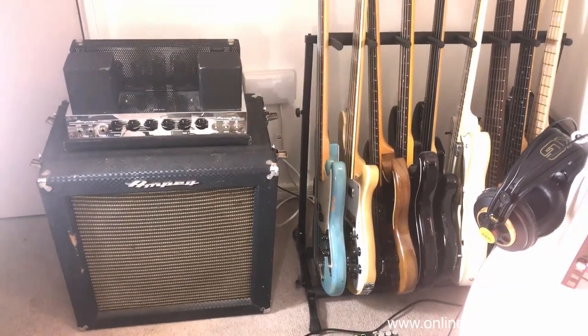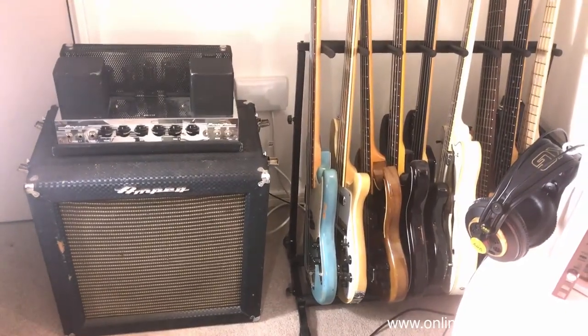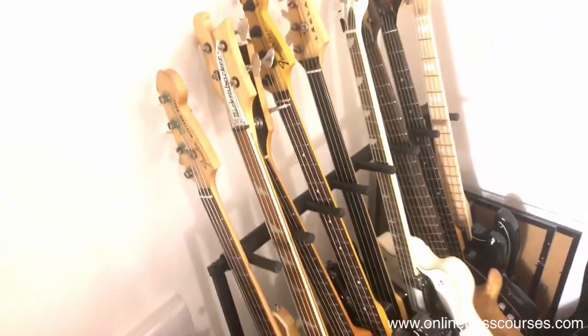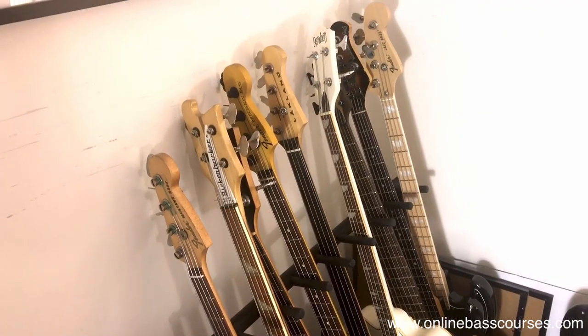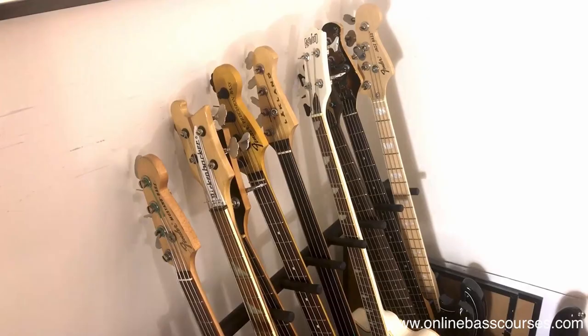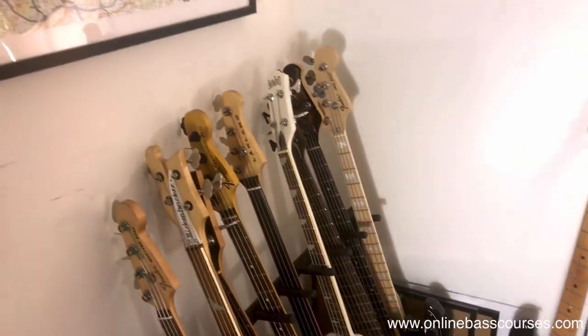This amp here is a 1966 Ampeg B15, and that's kind of the holy grail benchmark really of amps. Whilst I don't get to use it too often here, it's just a brilliant thing to have. I take it to studio sessions, and for me I've got my OnlineBassPlayer.com so I do loads of sessions regardless of the state of the industry in London, which is one of the best places to do it.